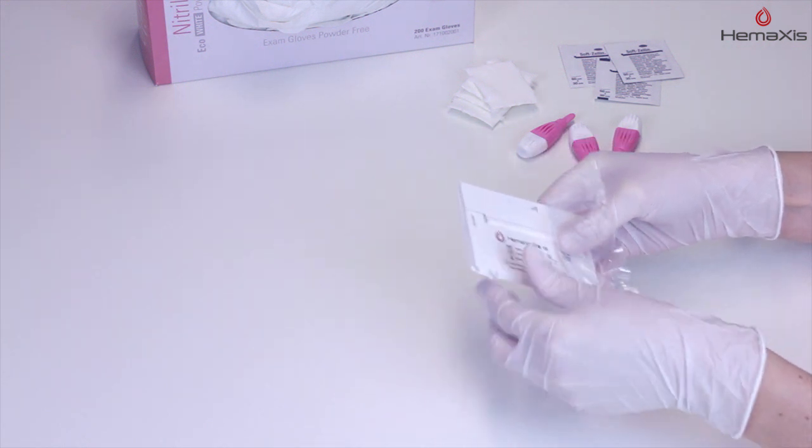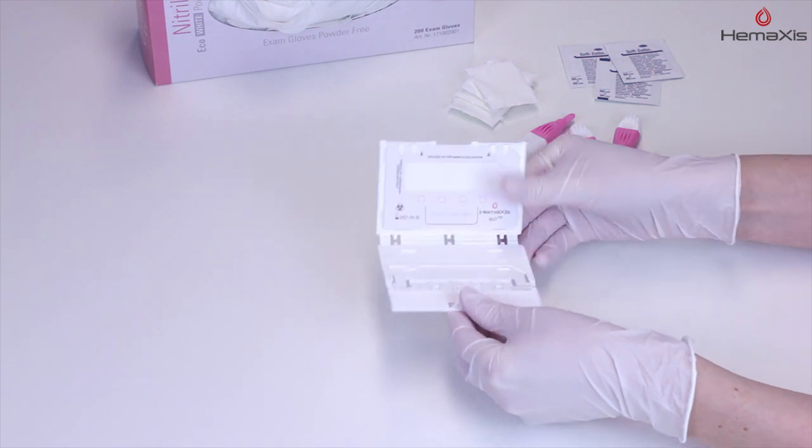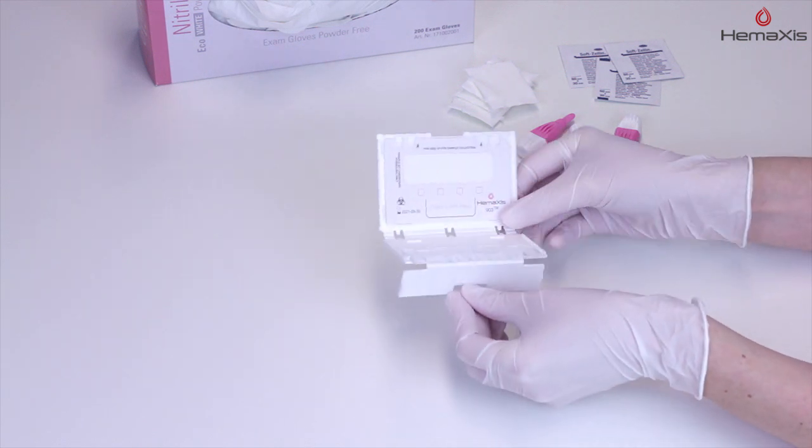Open the device. Bend the closure flap backward in order to clear the collection channels.